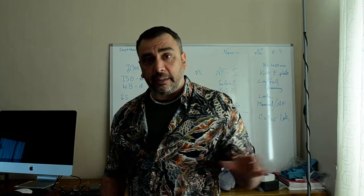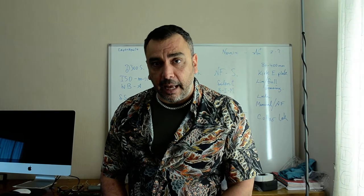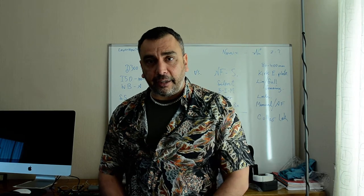Hi folks, welcome to Nessie Taylor. Today we're going to take a look at this Nikon D300 SLR digital camera, and we're also going to take a look at the 80-400mm f/4.5-5.6 AFD VR — that's a vibration reduction lens.